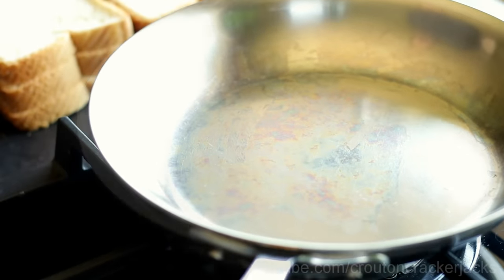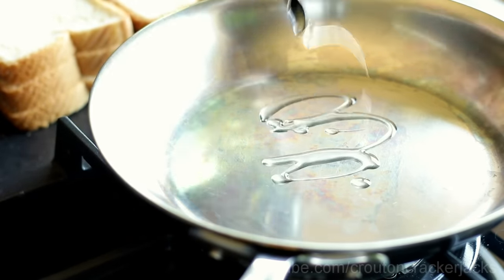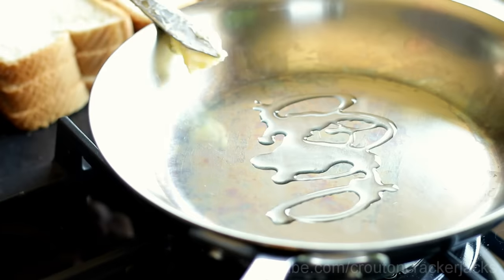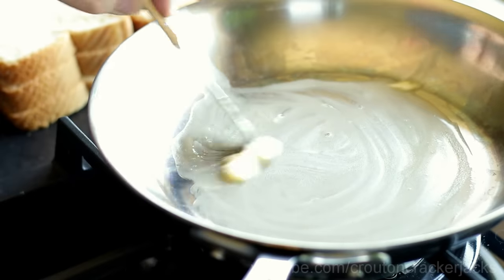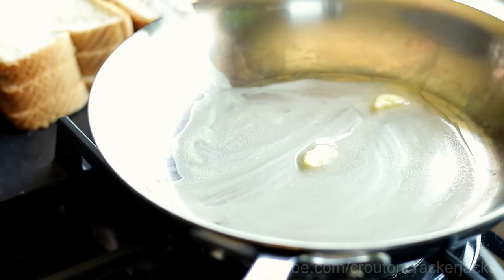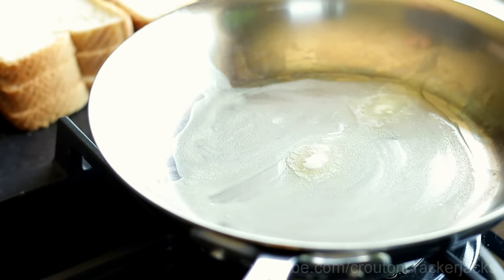I've got a frying pan over medium to medium-high heat. I'm going to add in about a teaspoon of vegetable oil as well as just a little pat of butter. The reason I add both is because I like the flavor of frying in butter, and butter has a natural nonstick property. But the vegetable oil raises the burning point of the butter so it doesn't burn — because you definitely don't want burned butter on your French toast.